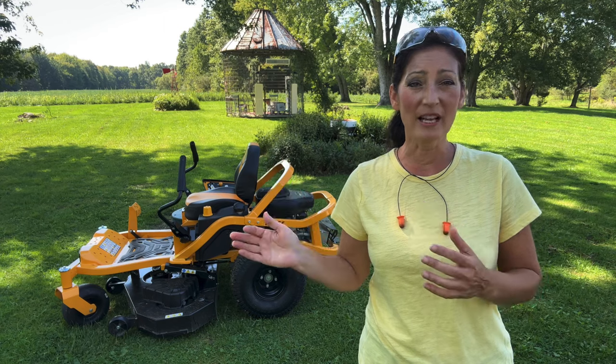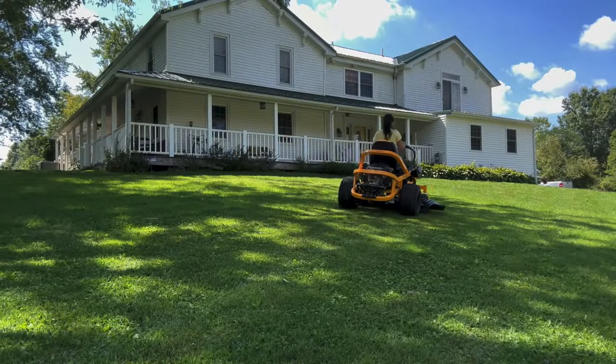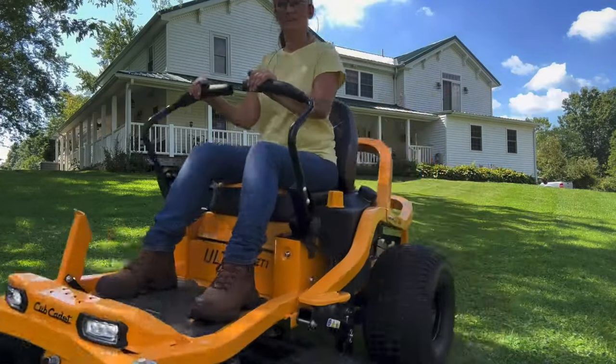This model is residential, not commercial grade, but it is ideal for mowing slight rolling hills and obstacles in yards and has a runtime of four acres. You can cut on slopes not more than 15 degrees.